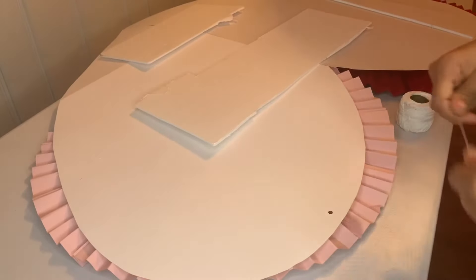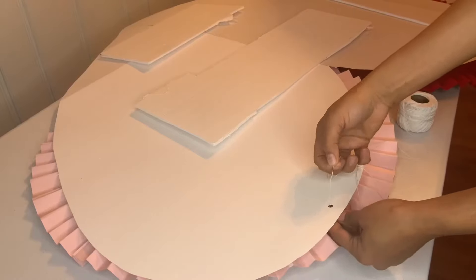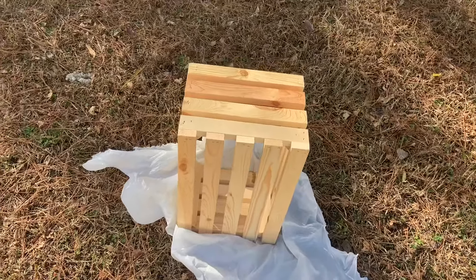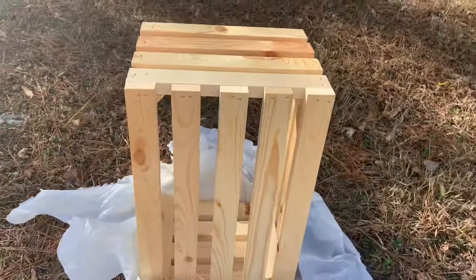I used a hole punch and put a ribbon through it, tying it so it could hold right. Then I took this crate and went ahead and spray painted it white.